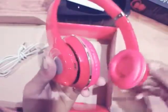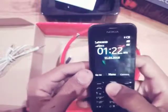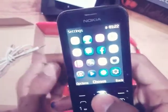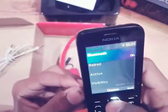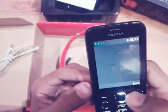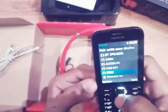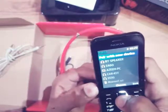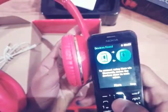Let me show you how to connect this. I have a Nokia feature phone — not a smartphone. To turn on Bluetooth, go to Settings, then Connectivity, then Bluetooth, and turn it on. After turning it on, go to Active Devices — you can see nothing is connected. Then go to Paired Devices to see the list of recently connected devices. Select 'Pair with a new device' and it will start searching.